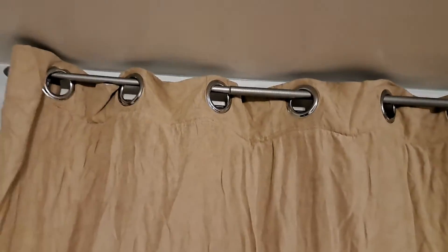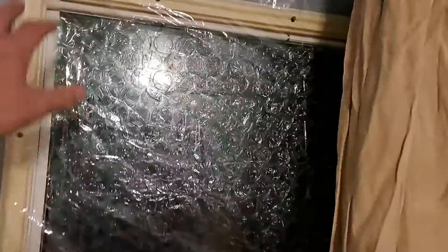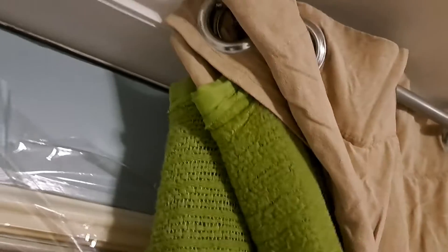Winterizing. I always have a curtain on my back door, which on Saturday I put plastic over the window. It's always cold. This year, now that I got a sewing machine, I took this blanket I got at a secondhand store.